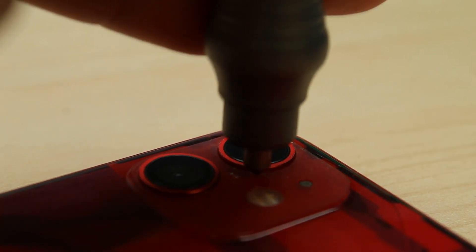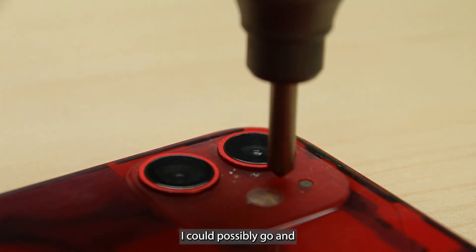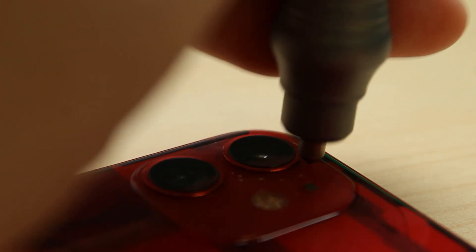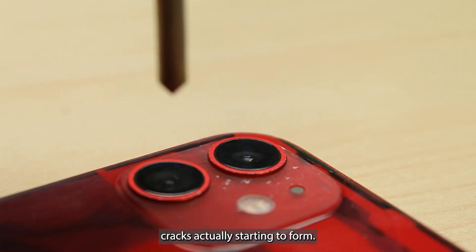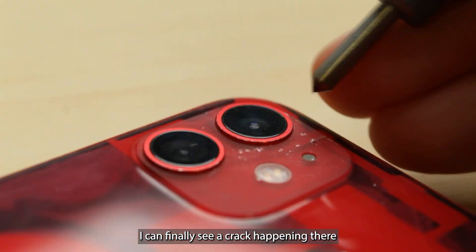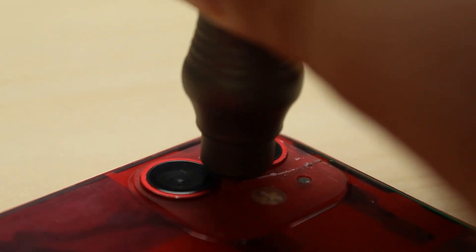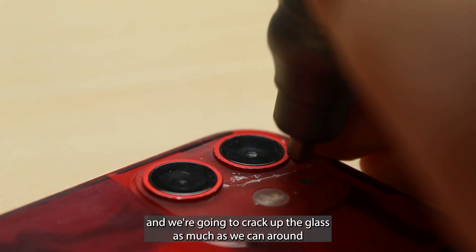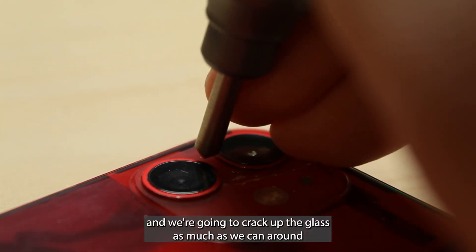I'm on the lightest setting I could possibly go and I'm just going to work my way around it — eventually you'll see cracks actually starting to form. You can finally see a crack happening there. I'm basically going to work my way around and crack up the glass as much as we can around this area.